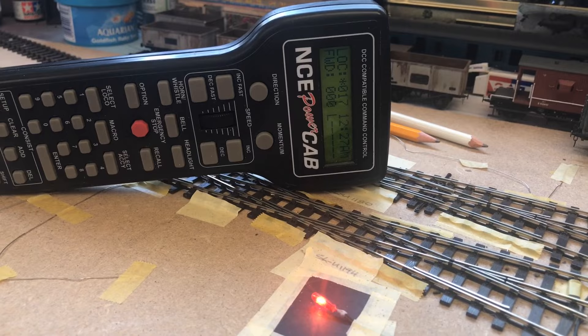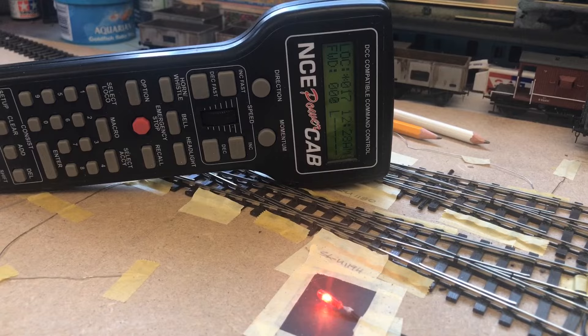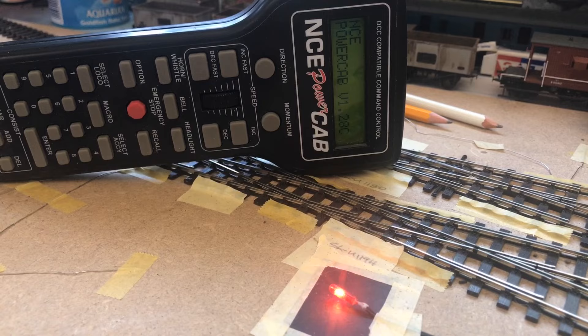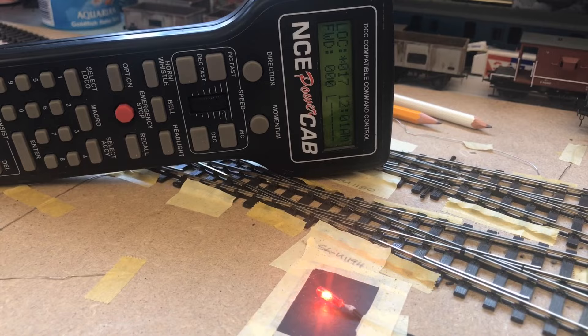This is the configuration — we are ready for the test. An NCE power cab; the grain of wheat bulb is illuminated, indicating that we have DCC power on the tracks. I'm going to demonstrate a short: I'll put this piece of metal across the track and there we see the lights go out and the cab re-addressing itself. So we know that if we get a metal-to-metal short, the system is going to fault — the grain of wheat bulb will go out and the system will reset.